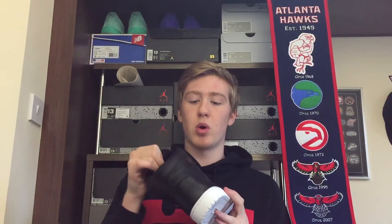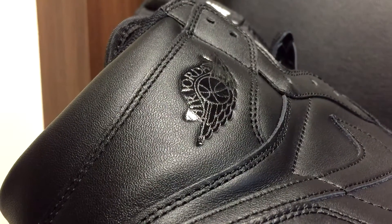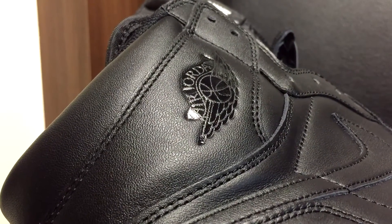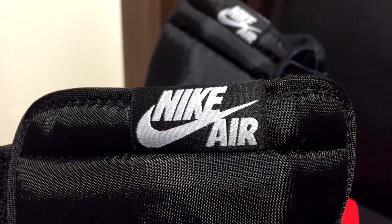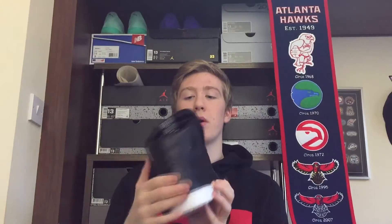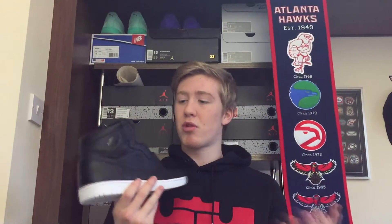Overall, a real nice looking shoe. Like I said, all-black upper in leather. It's got the little Air Jordan detail around the heel area. You've got the Nike Air branding here, and there's no Jumpman logo on the back because it is the OG model.